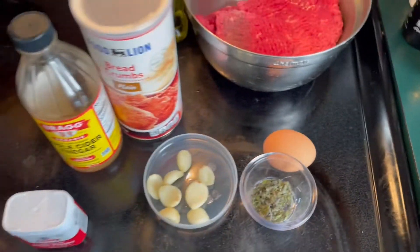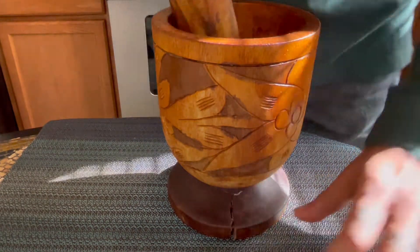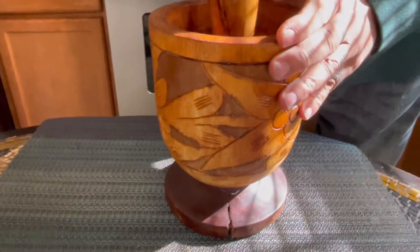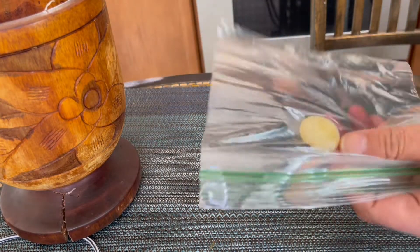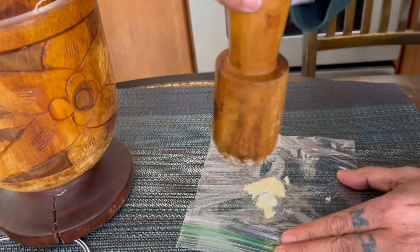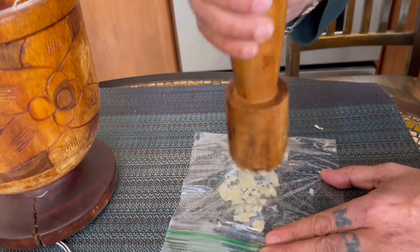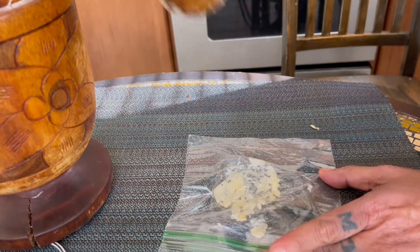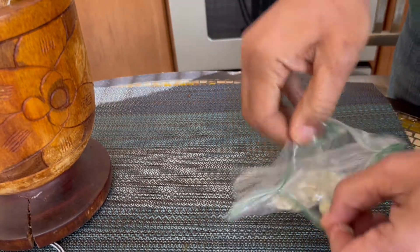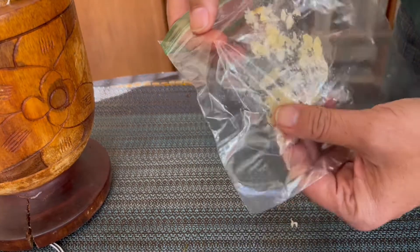This is what we call in Puerto Rico a pilon. You put the garlic in there and smash it very well. If you don't have a pilon, you can put the garlic in a Ziploc bag and do something similar — smash it out. It doesn't have to be perfect.